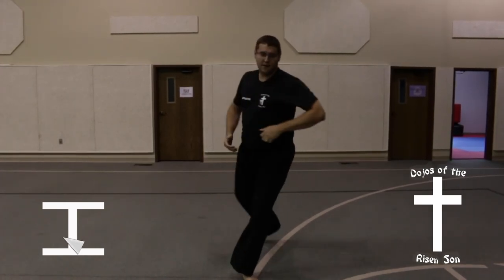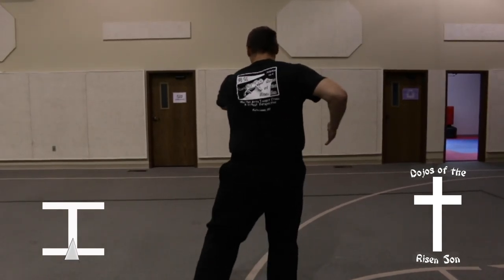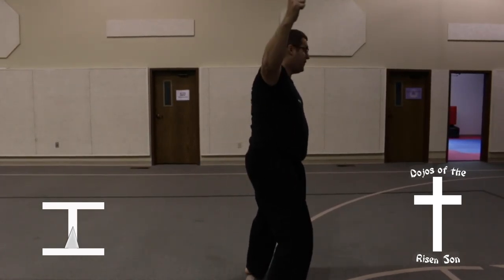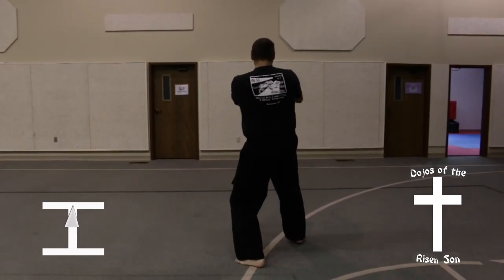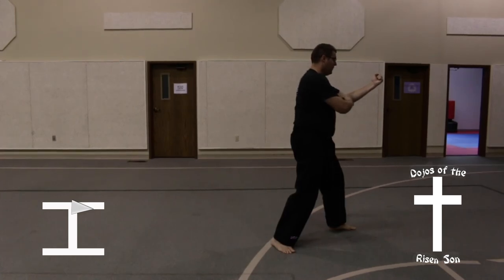Turn all the way around with a slight jump into a back stance, knife hand guarding block. Left leg steps forward into a front stance, upset spear finger thrust. Pivot into a back stance, back fist low block combination. Step forward into a front stance, spear finger thrust. Turn all the way around into a front stance, double inner forearm block.